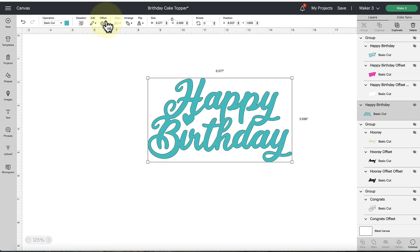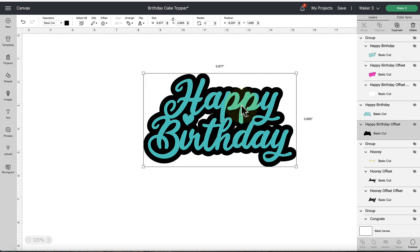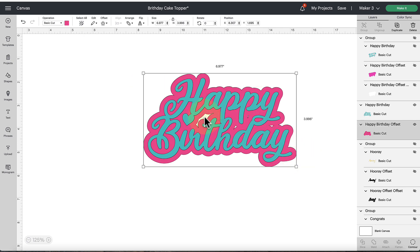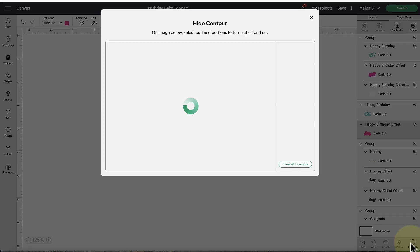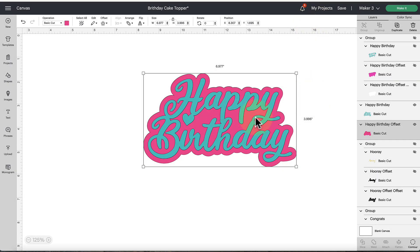I'm going to go up to the offset button at the top left — it's going to default to 0.25, and if you give it a second it'll show you a preview. I'm going to take this down just a smidge, then go ahead and hit Apply. It's going to give us a black background that we can change to any color — in my case I'm going to make it pink. Now I want to get rid of these little weird cutouts the offset left behind, so I'll click on the pink offset and click the Contour button at the bottom of the layers panel. Click Hide All Contours, then close it out, and now those little awkward cutouts are gone.